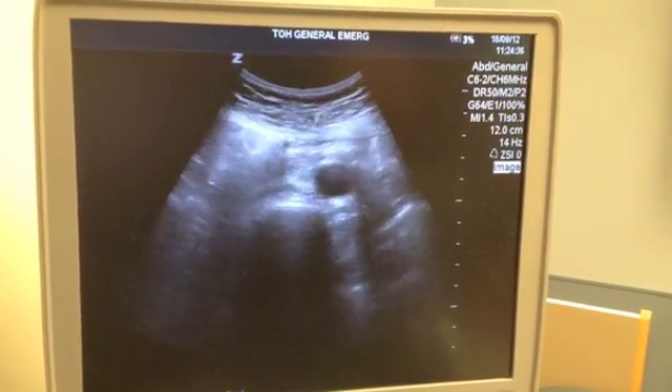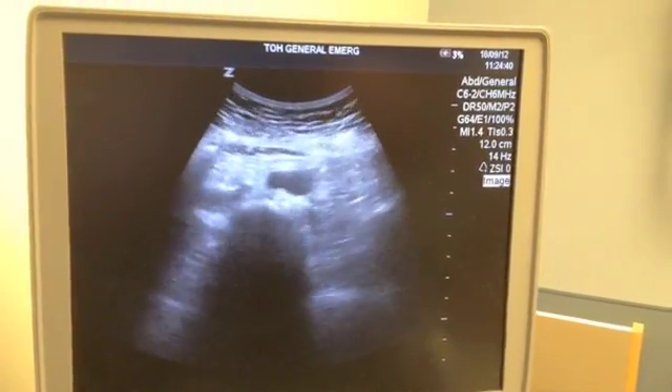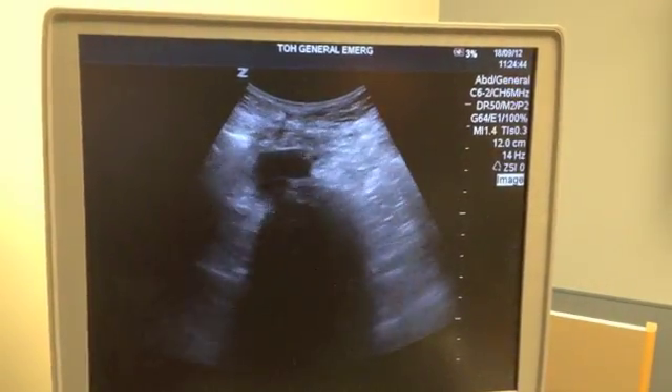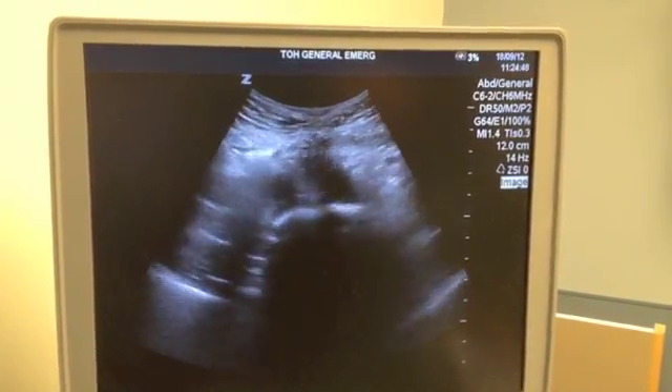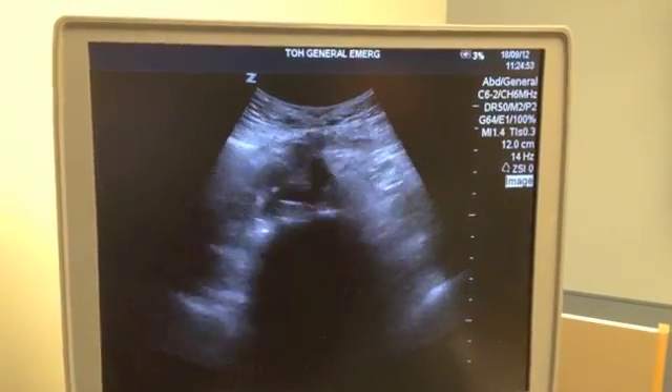Now I start following the aorta all the way down. There's the bifurcation — one, two iliac vessels.